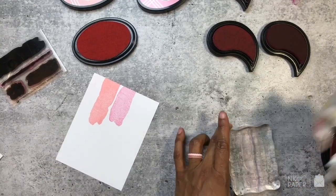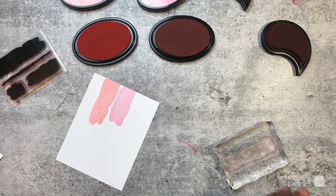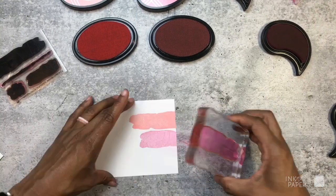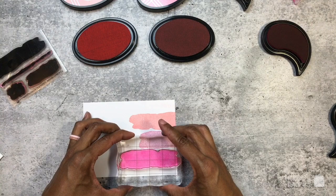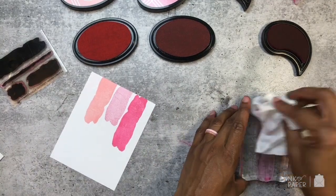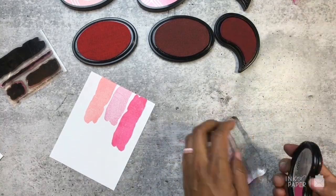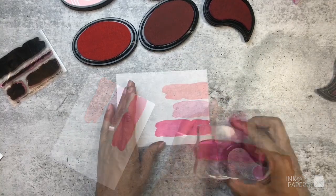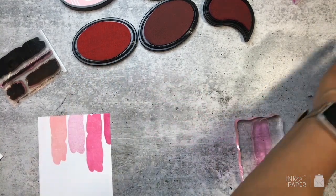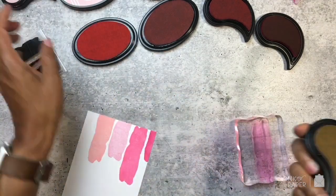Then I have Hibiscus Burst, and last I have Raspberry Fizz as an option. Since the first one didn't stamp so well, I'm going to come back and try it with Sweet Blush — a little bit of a lighter hue.